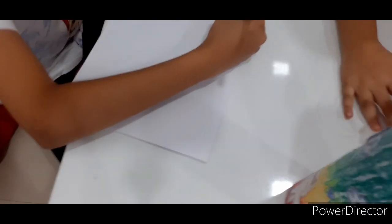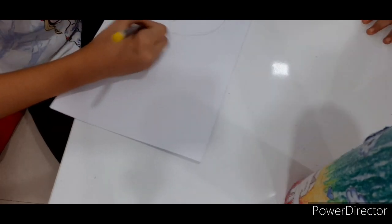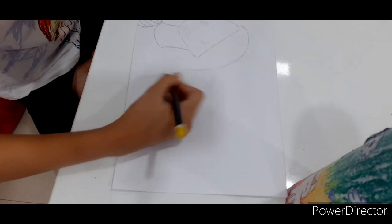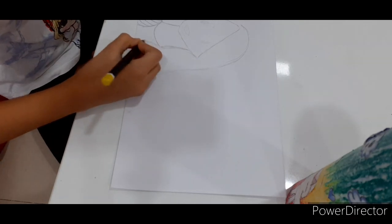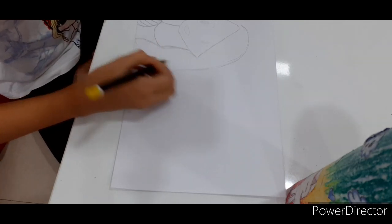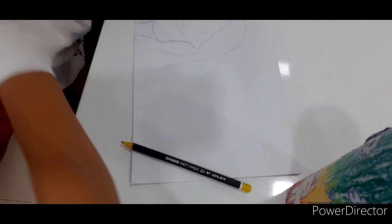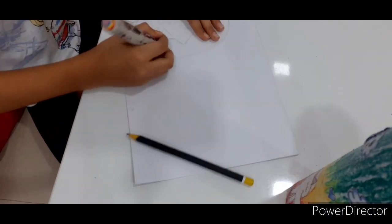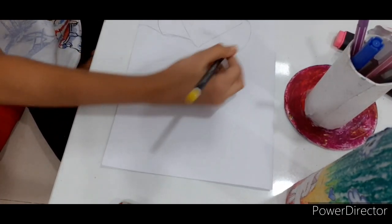Now I'm going to draw her hair like this, a line down. And then finish this right here. I'm going to draw her hair like this, like this. I don't think that you have to draw this line more, but it's very difficult.